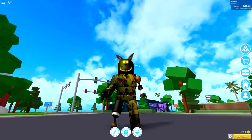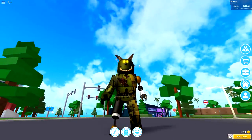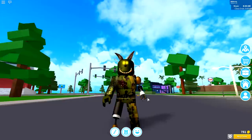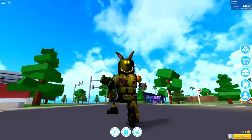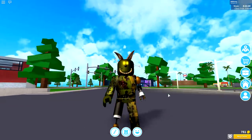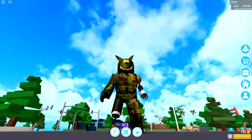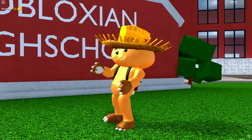Pretty cool, right? His name is Springtrap, and for those of you that don't know him, he's from Five Nights at Freddy's. I've recently been doing quite a lot of Five Nights at Freddy's videos and you guys seem to really enjoy them, so I thought I'd make another one to add to the collection. Grab yourself some popcorn and get ready, because this tutorial is incredibly easy to do.